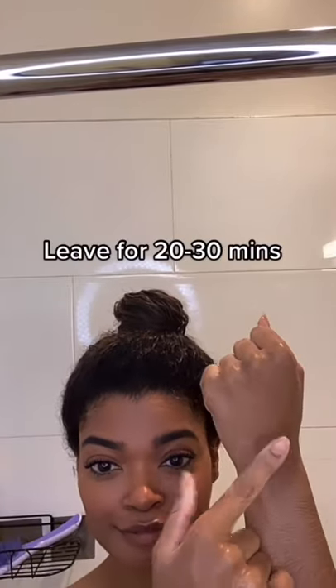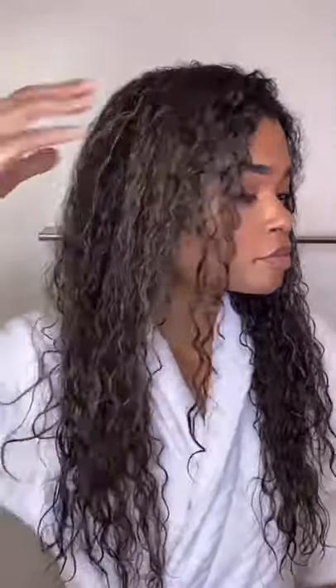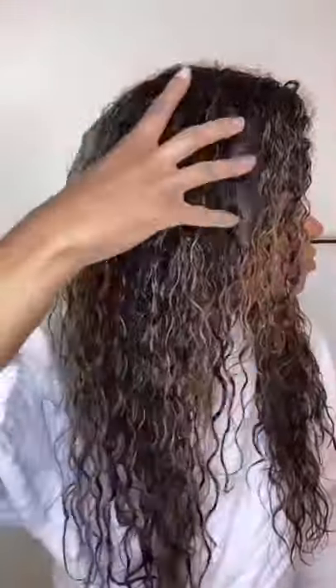Once we have that applied, I like to twist it up and leave it on for about 30 minutes. You can also put a shower cap on and leave that in the shower as well. Afterwards, our hair is nice and clean and moisturized. Here are the results — nice and moisturized and detangled so that we can get ready for styling.